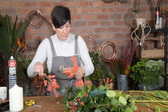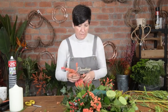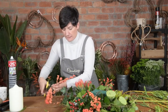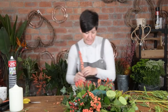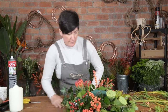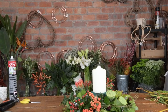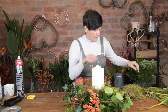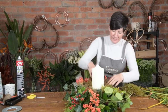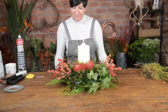Come on this side now. That's it — absolutely beautiful, fit for any Christmas dinner table. There we go, creating magic.